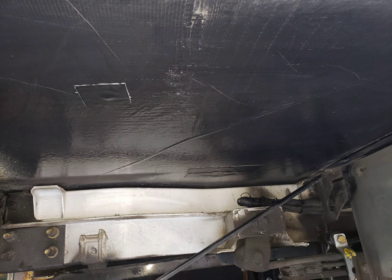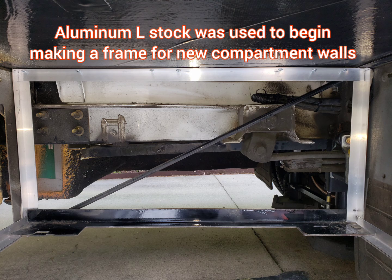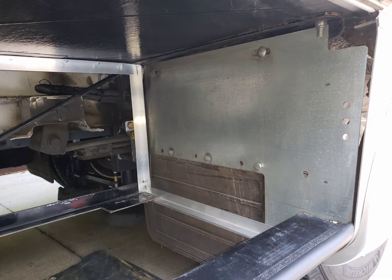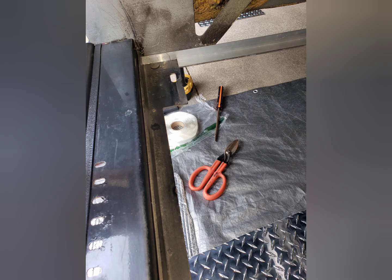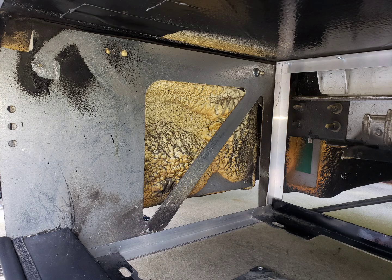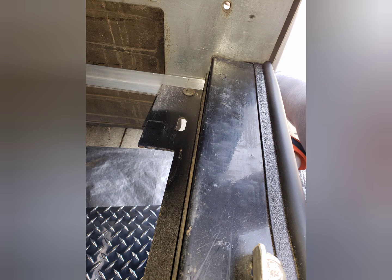I used turn-in tape to seal all the holes in the ceiling of the old generator bay. Then I started adding the angle brackets for my compartment build-out. I used aluminum L-brackets and aluminum diamond plate to enclose the compartment and make a new storage compartment.